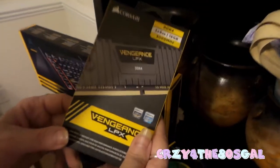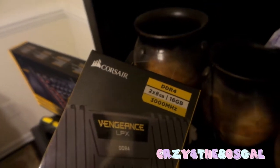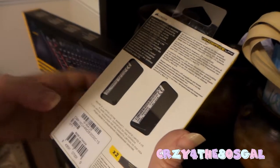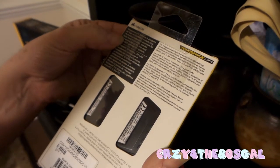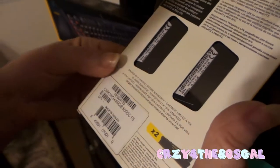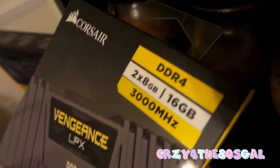Next, I have my Corsair DDR4 2x8 gigabyte — 16 gigabyte — 3000 megahertz Vengeance LPX. This is my low profile memory for high performance overclocking, which is pretty neat in case you want to overclock. There are two sticks in here. It is backed by a limited lifetime warranty. It's designed for high performance overclocking. The heat spreader uses aluminum for faster heat dissipation, and low profile design fits into most micro ATX and mini ITX systems. So that's my Corsair DDR4.